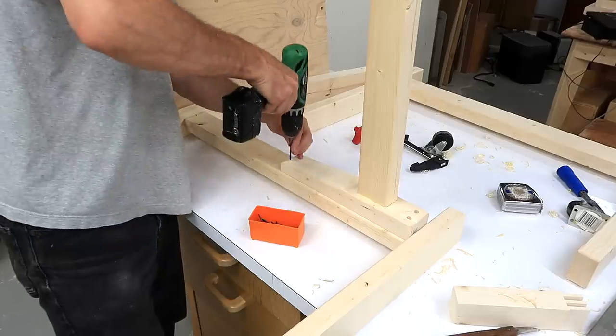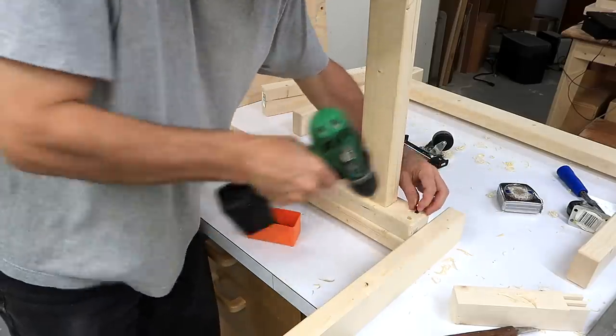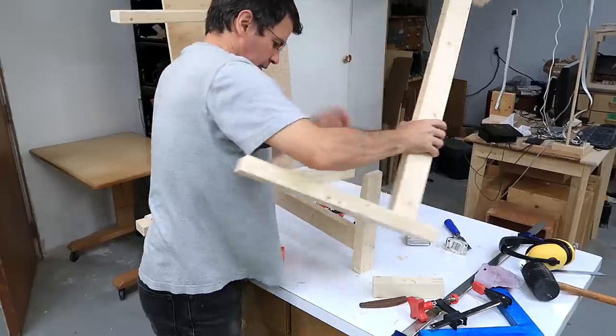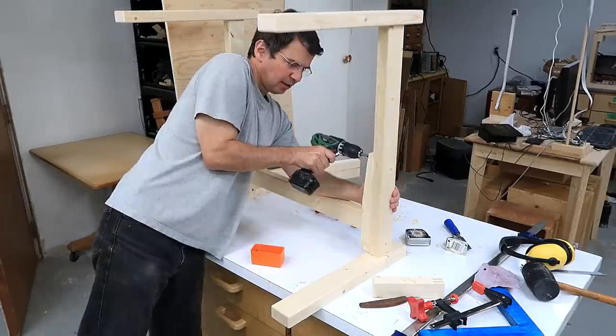This bracket goes between the two vertical parts of the legs, and it is made actually exactly the same way as the legs themselves. I could have just put mortises in the legs themselves and put the cross piece in that way, but this way it's screwed on, which means I can actually take this table apart into components that are relatively flat.